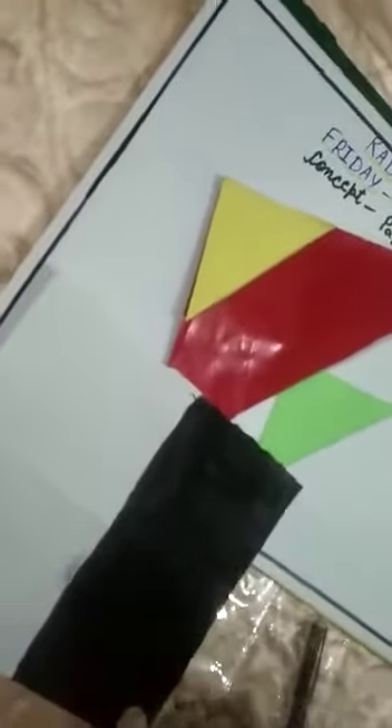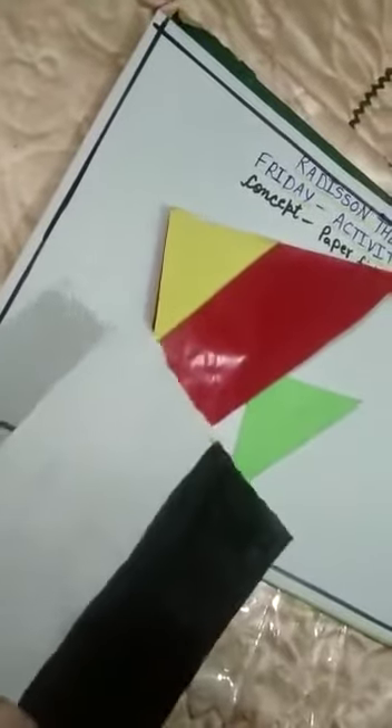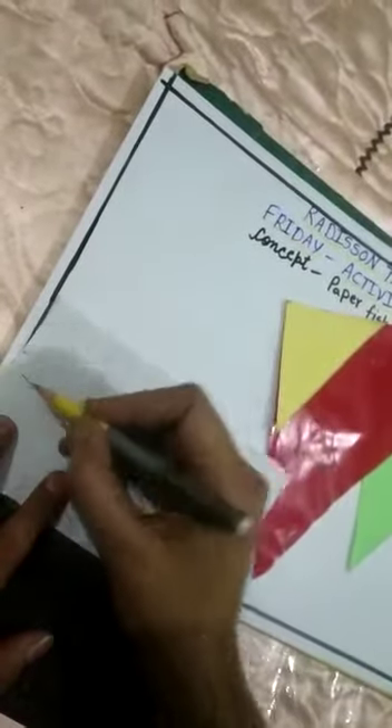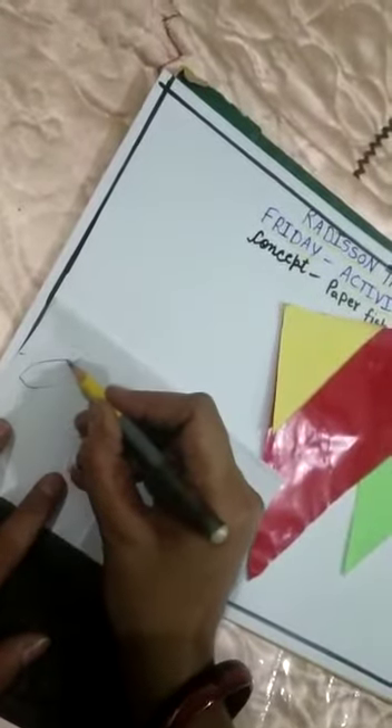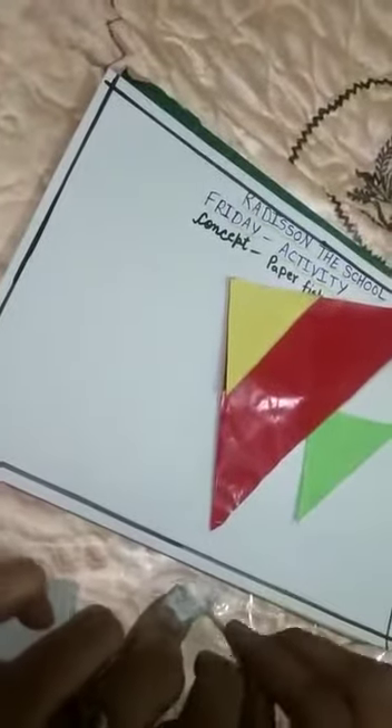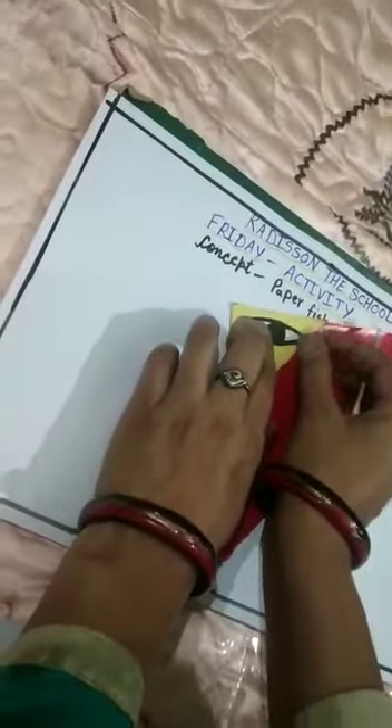Now we will put the eye on the other side. We have white paper — we will cut it in the eye shape, like this. This is the shape of the eye. We will put the eye on top with a marker and cut it in the center of the circle. These are the eyes.